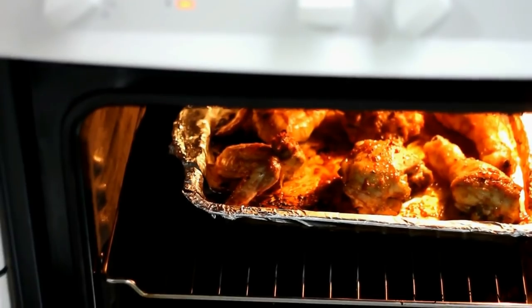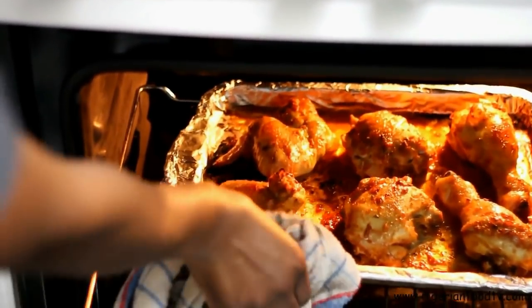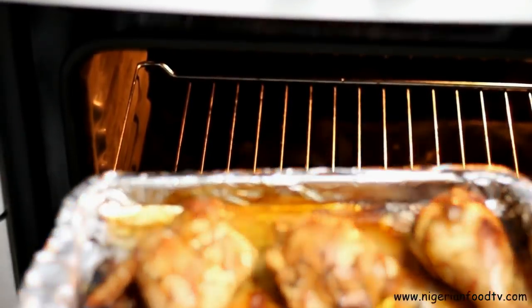After 20 minutes, take the chicken out of the oven, turn it over to the other side and pop it back into the oven for 10 minutes so that the other side will cook evenly.